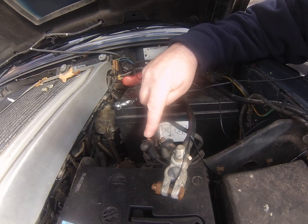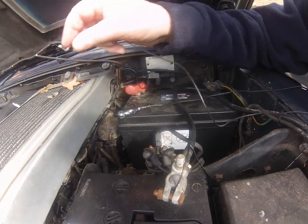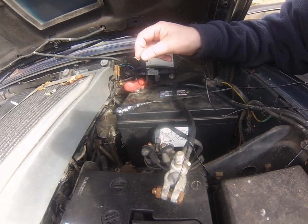This cable here goes to the glow plugs. You can then move this wire to the glow plug rail and test you're getting 12 volts there.